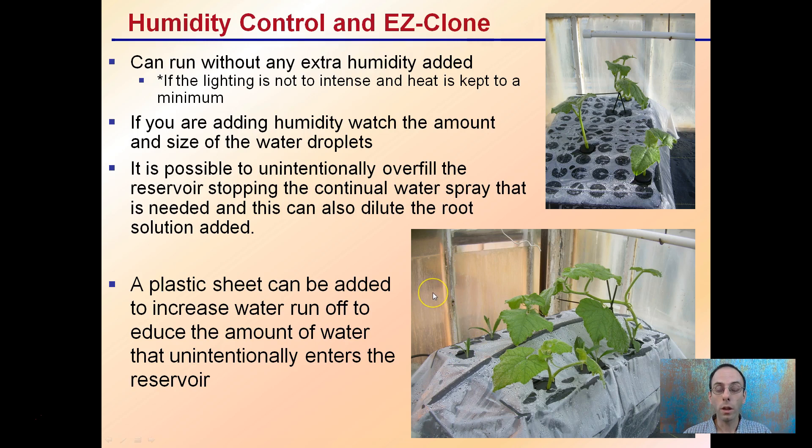Humidity control in the Easy Clone: it can run without extra humidity added, which is great, as long as the lighting is not too intense and the heat is kept to a minimum. In certain instances, it may be necessary to add a misting system if it's already in a warm environment. Watch the amount and size of the water droplets you use, because it is possible to unintentionally overfill the reservoir, stopping the continual water spray of the aeroponics needed to keep that rooting environment going. This is why you see examples of a plastic bag used to help water sheet away and not get caught in the clone and overfill it. You want to eliminate water from unintentionally entering, but if you're not adding extra humidity or mist, this shouldn't be a problem.